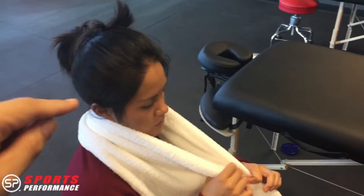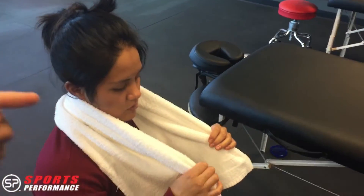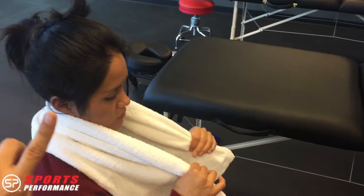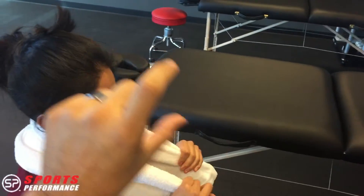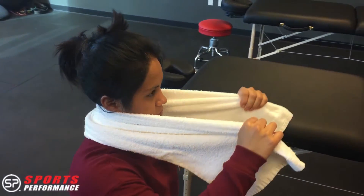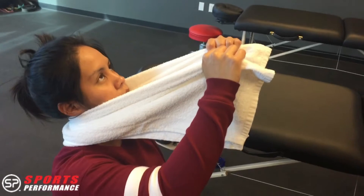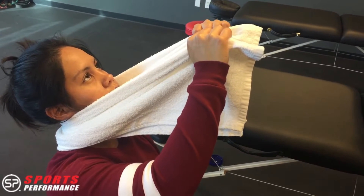What we're going to do here is use the towel — place it exactly where you have a little bit of restriction, then scoop it up in this direction as you go back into extension. Go ahead and try it for me: pull, now scoop up and go back into extension, and relax.